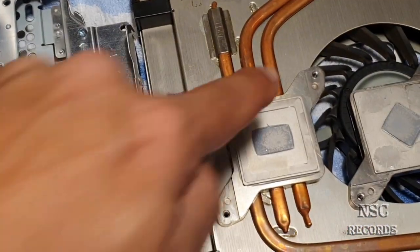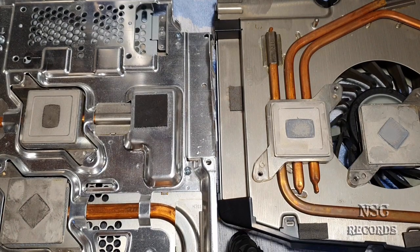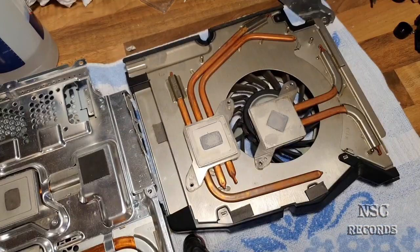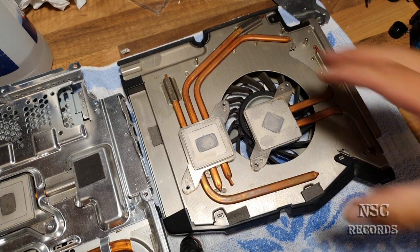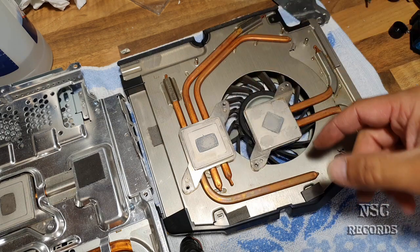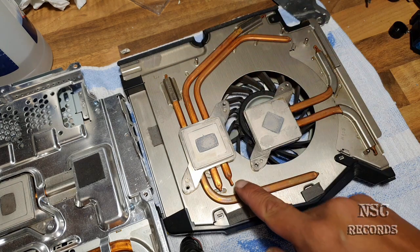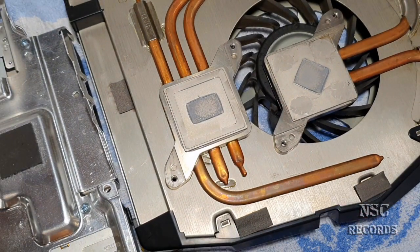The same thing goes for the GPU — this pipe here looks like the same size as the other heat pipes. This is a very important thing. So if you have a PlayStation that is running really hot on the CPU side, the first problem could be your power supply and the second problem is that the PlayStation was running so long hot that the liquid inside the heat pipes has been lost.